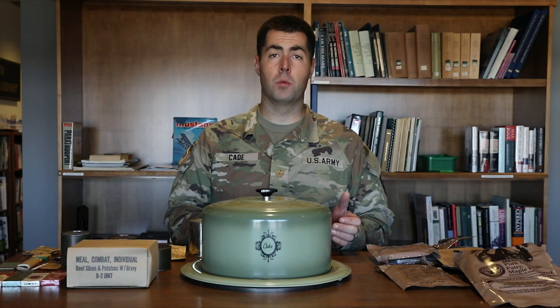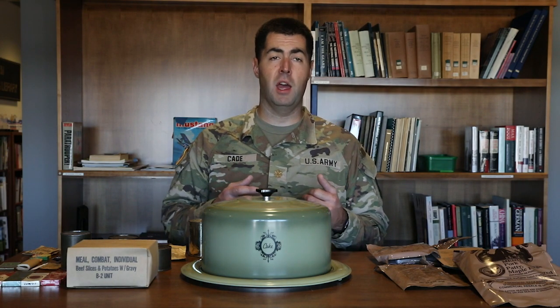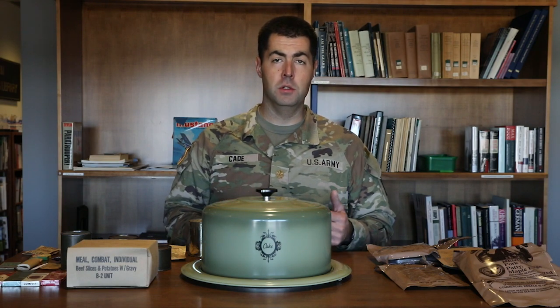It wasn't really until World War One that we see a transition to more containerized, canned rations for the guys in the trenches, because it was just hot, wet, cold, and miserable all the time. Fresh food spoiled quite a bit, so stews and soups and things of that nature were pretty common during World War One.